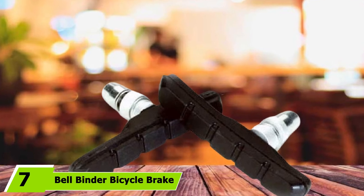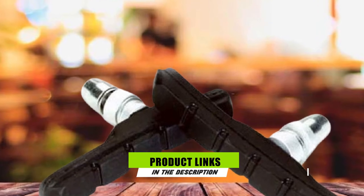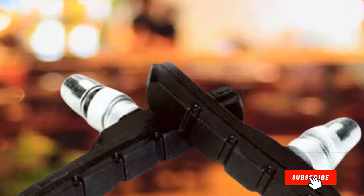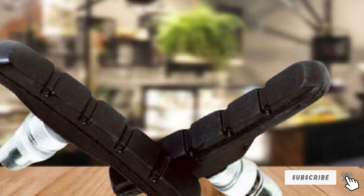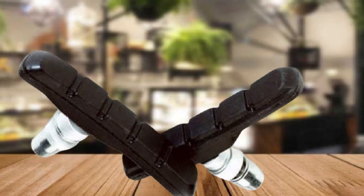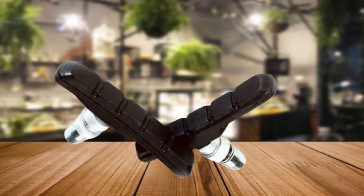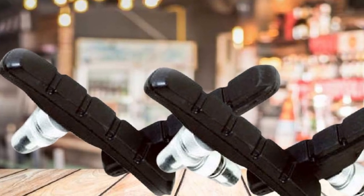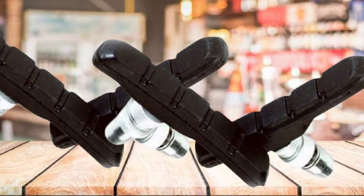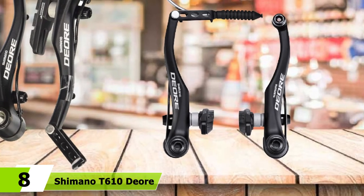At number 7, we have the Bell Binder Bicycle Brake Pads. Included is a single-side pole caliper brake, brake lever, cable, and housing. They can be used for front or rear cantilever brakes and are designed to fit bikes of 20 and 24 inches, although some users have used them successfully on a 16-inch. The included instructions aren't the best, but if you're copying an existing setup, you shouldn't struggle. Many users have employed these as an inexpensive replacement for worn-out brakes or for children's bikes. They're easy to install and adjust, and are a good beginner's option. Note that only one brake is included, so you'll need to purchase two for front and back.